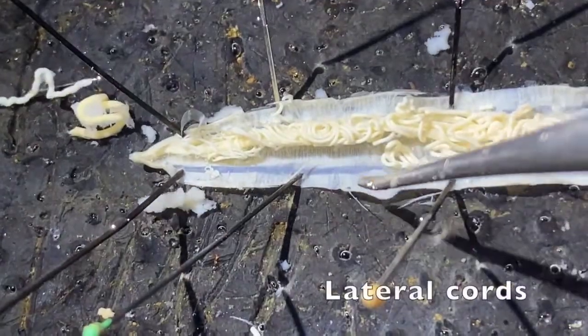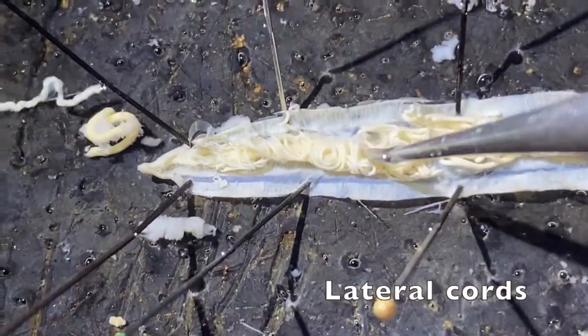We can also see the lateral cords — one here and one on the other side. And that is the male Ascaris.